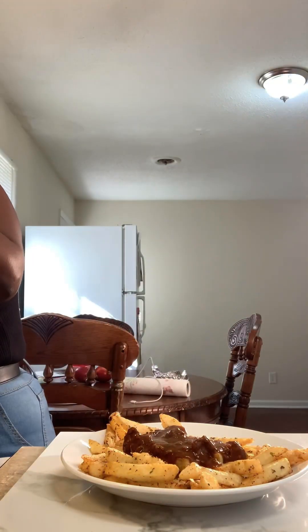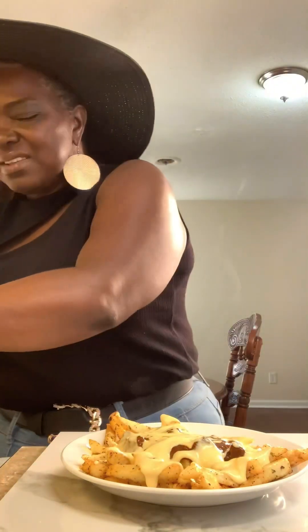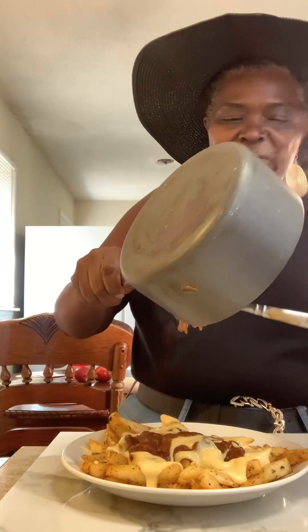My cheese is still hot — I just made my cheese. Get into the cheese! Put that cheese all around there. Put the rest of that chili on there too.